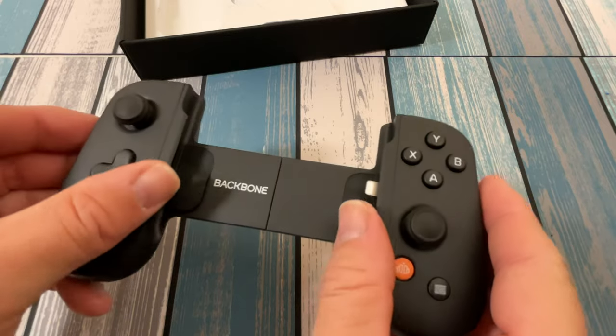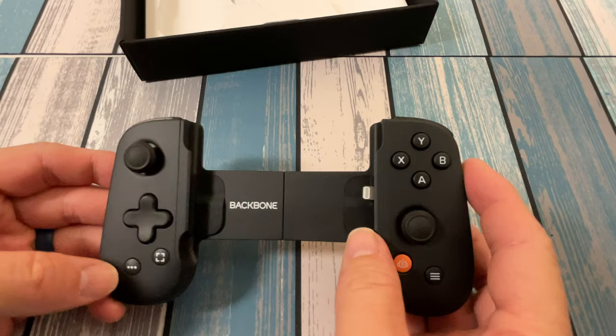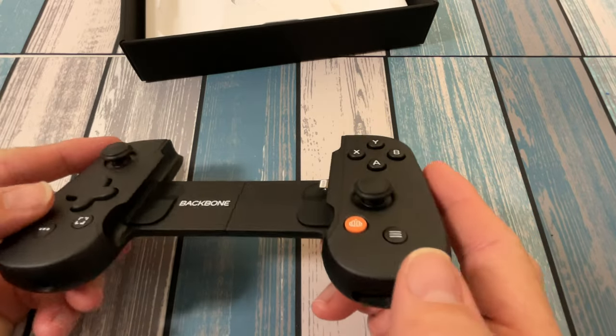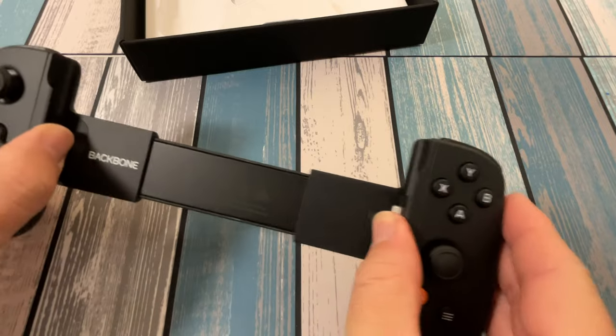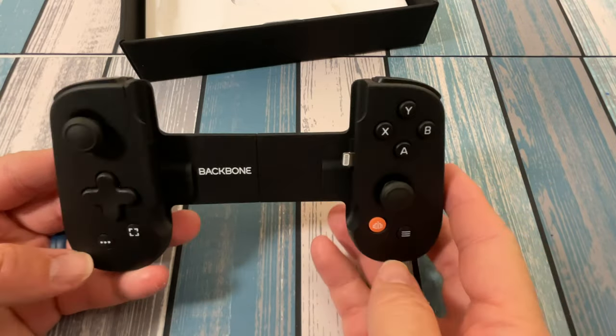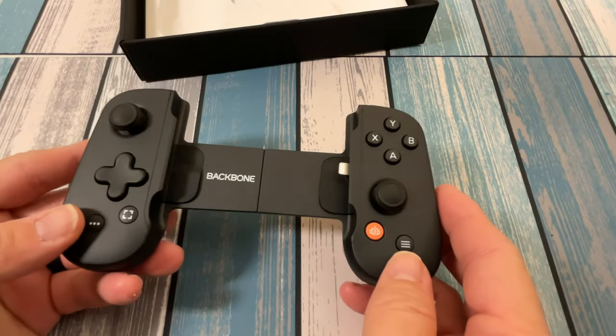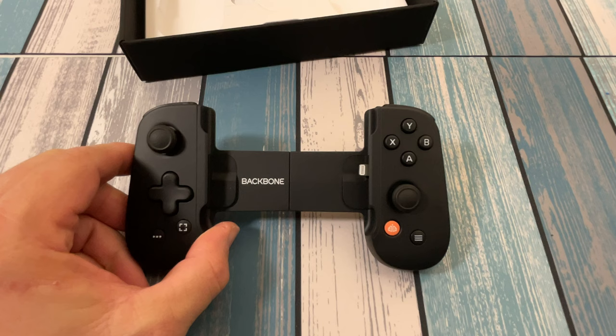It looks like it extends pretty far. It'd be nice if it extended far enough to fit an iPad Mini 5 — I don't think so, but that would be really cool. Still waiting for an iPad Mini game controller other than a wireless Bluetooth one. But let's go ahead and get a phone snapped into this thing and try out some games.